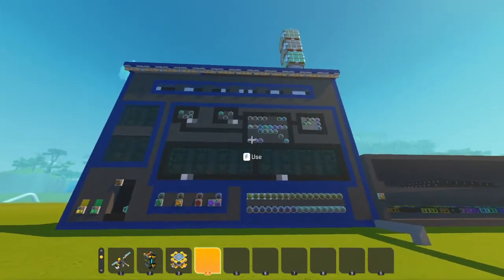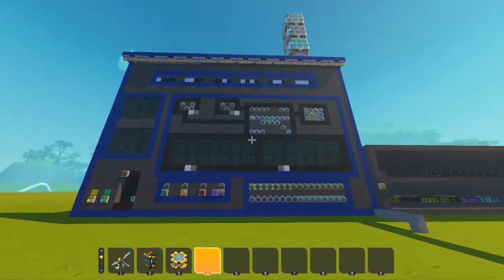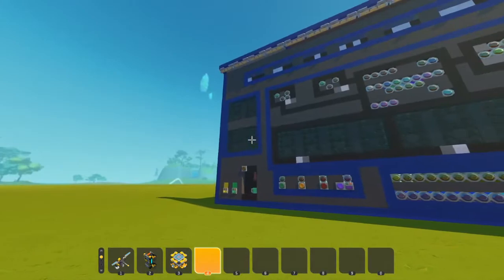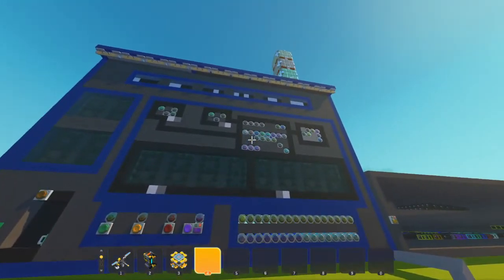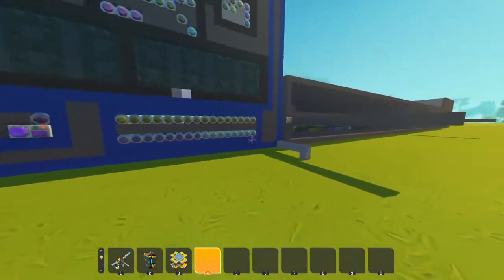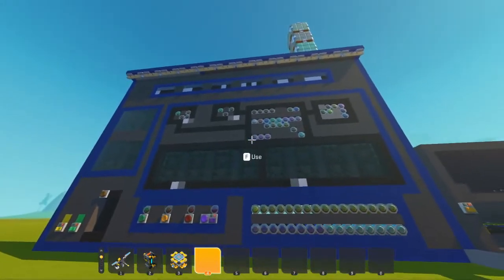It will start on address zero, go to the memory and get the instruction loaded in. Then it executes it, then it increments the program counter and starts again.